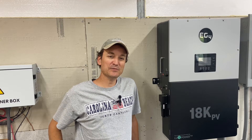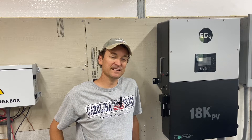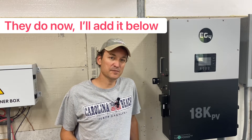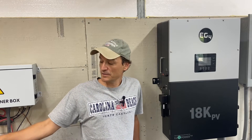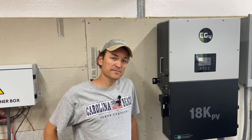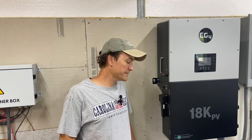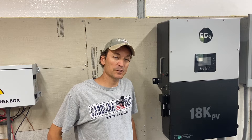Today I wanted to do a really short video on a new item that Signature Solar is going to be carrying for the EG4 18k PV. They don't have it listed on their website yet, so as soon as they do I'll put it in the description below. It is the cellular dongle. It comes standard with the Wi-Fi dongle, but for people that don't have access to Wi-Fi and don't plan on getting it, this might be a cool option if they want to monitor the unit remotely or do firmware updates remotely.